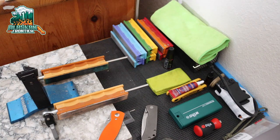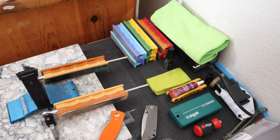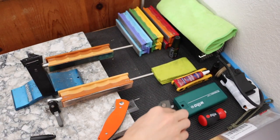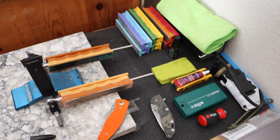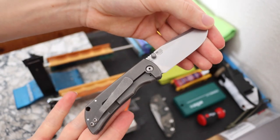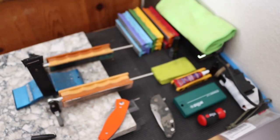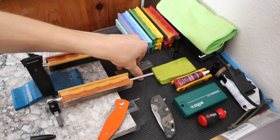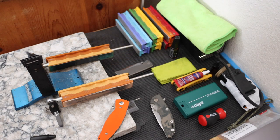Today we're going to talk about and go over everything that I use and some of the things that I think you should have if you decide to collect knives. I like to collect knives and as a consequence I also like to use my knives — I do actually use these. So when you use, carry, and honestly have knives, you begin to need things to take care of them. So I thought I'd go over, generally speaking, the things that I use.